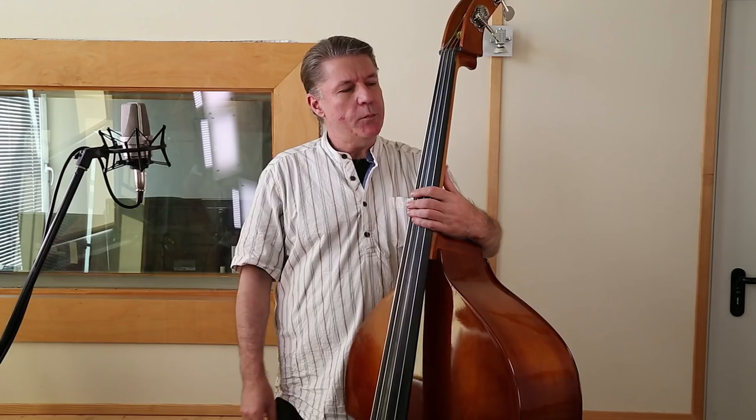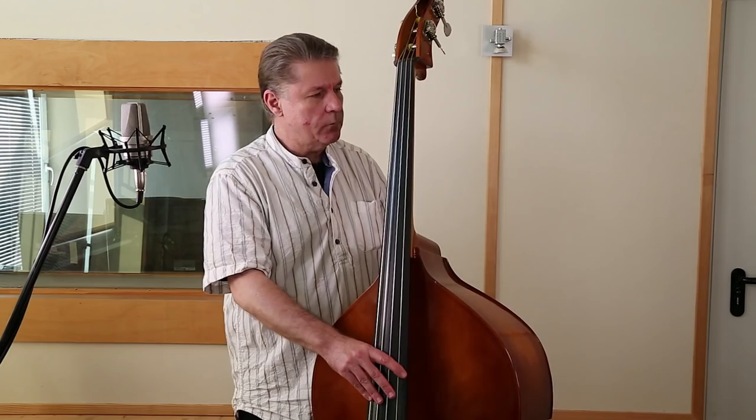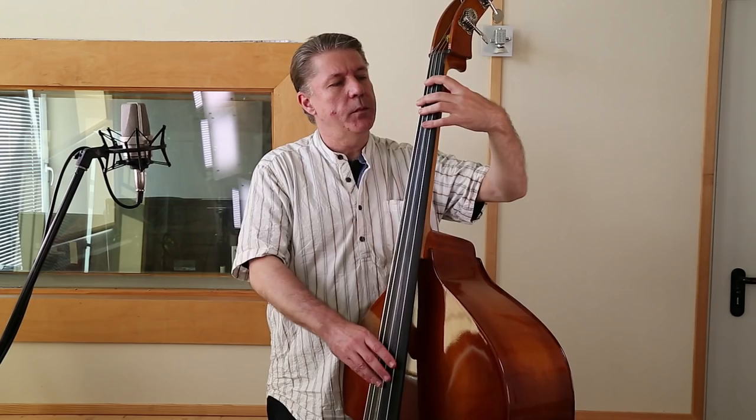Ich habe eben schon eine Nummer gespielt. Charlie Parker war das – Billy's Bounce. Eine Kontrabass-Begleitung wäre eine sogenannte Walking-Bass-Nummer. Dabei ist wichtig, die entsprechenden harmonischen Kenntnisse zu haben, was alles bei mir zu erlangen ist. Aber eben auch die Charakteristik einer Walking-Bass-Linie. Die bezieht sich rhythmisch gesehen auf den Viervierteltakt. Man hat in diesem Takt vier Töne. Die Töne kommen aus den Tonleitern der entsprechenden Harmonien. Also da muss man wissen, welche Tonleiter gehört zu welcher Harmonie. Aber dazu später mehr.